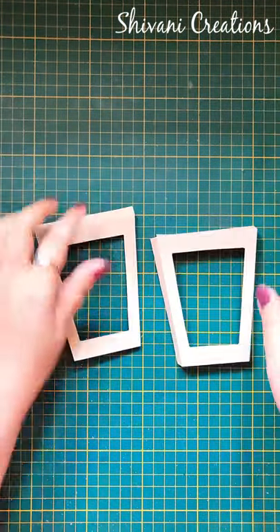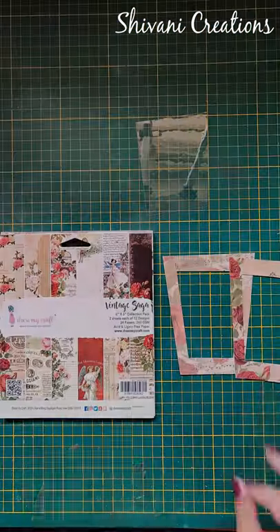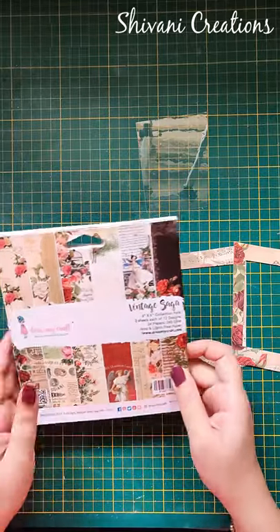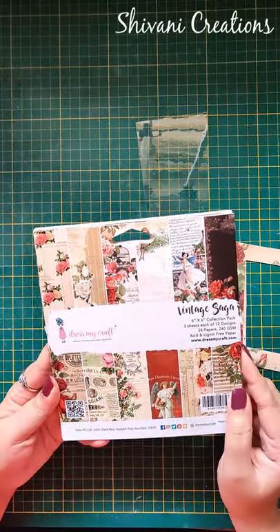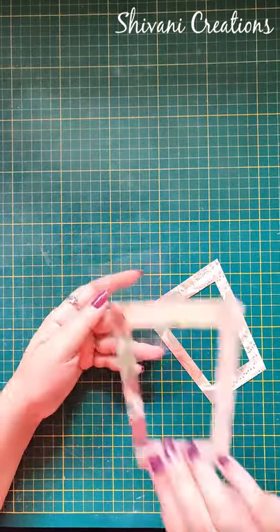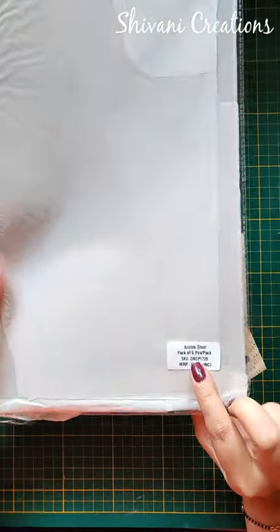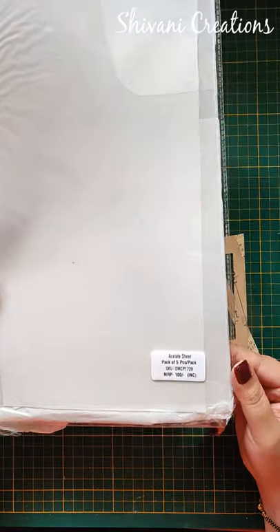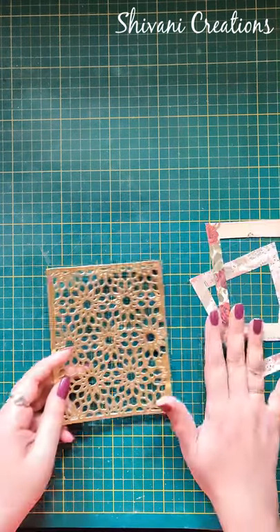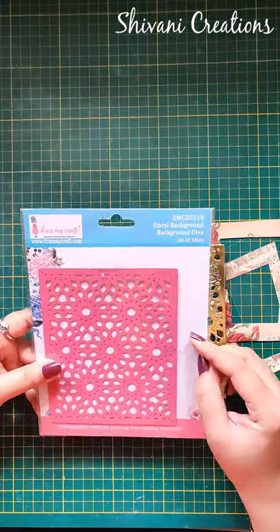This is done — in the same way we need a total of 4 panels for 4 sides. Now to decorate the panels, I have already cut these frames using Vintage Saga 6x6 paper pack by Dress My Craft. I am also using an acetate sheet which I am going to add inside the frame — this acetate sheet is from Dress My Craft, a pack of 5 sheets. I am also taking this beautiful background die cut out made using the floral background die by Dress My Craft.